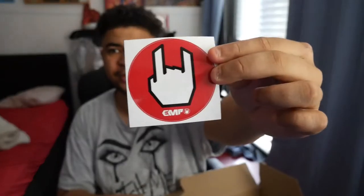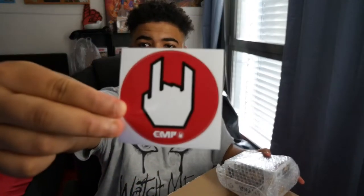We've got a sticker — an EMP Rock On sticker — which is super super dope. I'm going to do the one that isn't a special edition first, because one of these is a special edition. Oh, we've got two stickers in here, and obviously the shipping label. Here's the second sticker for anyone who actually wants it.